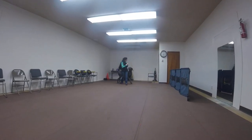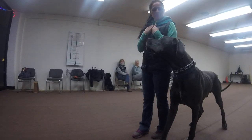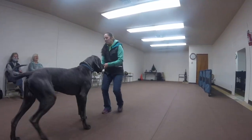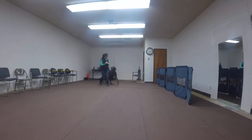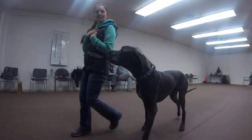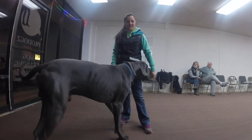Heel. Yay, there you go. Free? Yes. Free. Good. Remember, feed him on the outside again. It's okay. He likes this game. He looked up at me. Yes.